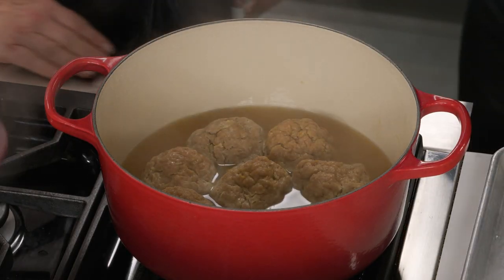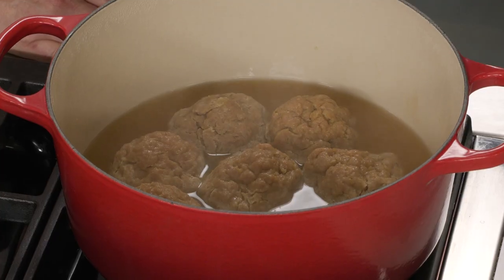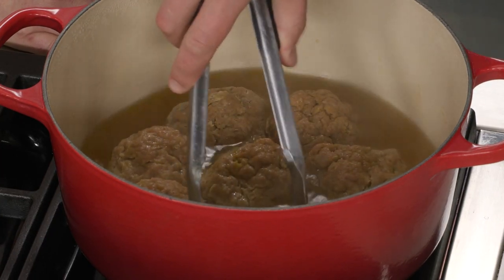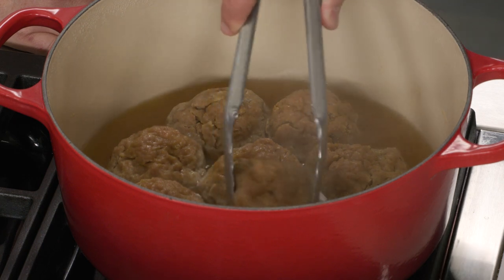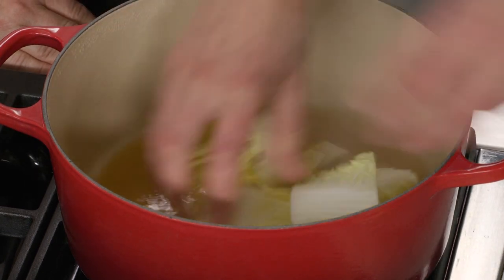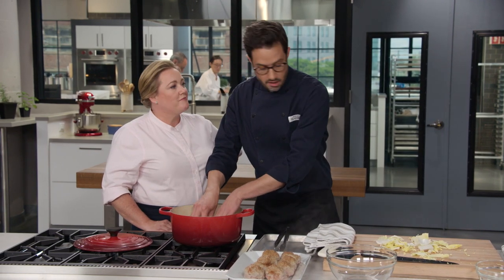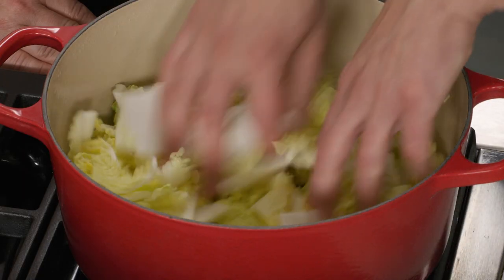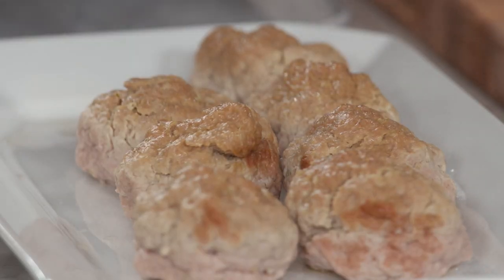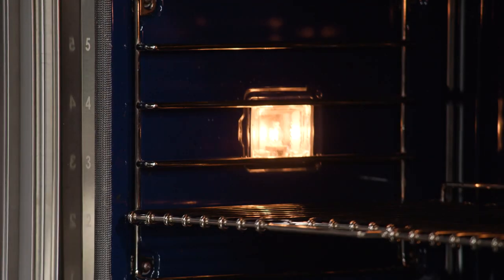Take the lid off — the meatballs already have some really nice browning on top. Some recipes deep-fry them or use soy sauce for color, but you get great browning just from being uncovered in the pot. Remove the meatballs, layer all the cabbage in the bottom in roughly a single layer, then place the meatballs back with their browned side down so the top gets more color too. Cover again and return to the 325-degree oven for 30 more minutes until everything is tender and perfect.